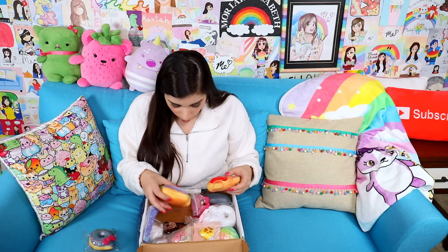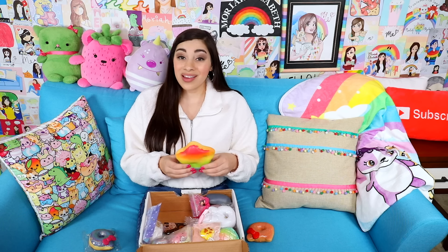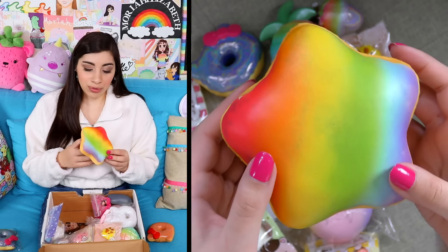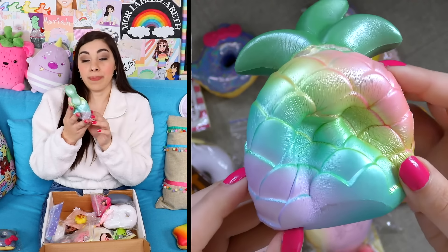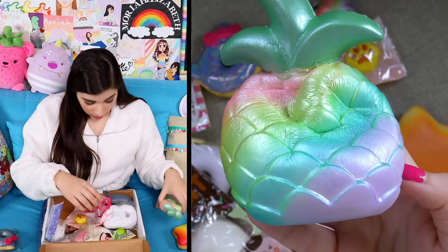This is one of the squishies she has decorated. She uses this holographic powder and I've seen her apply it — it's very fascinating. And then she sent me a ton of super nice, expensive collector squishies. That's beautiful too. Look at that — it's like a rainbow star donut. That is so beautifully squishy.